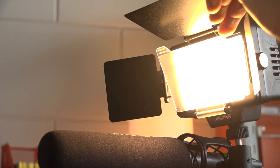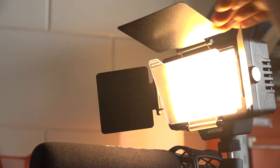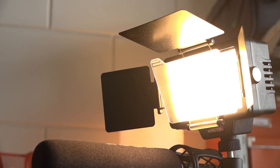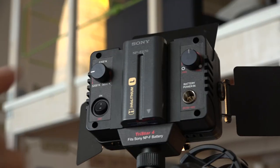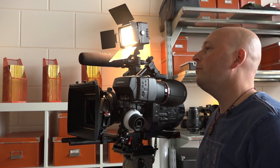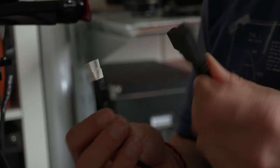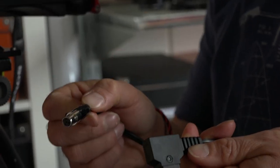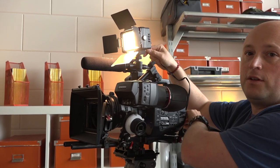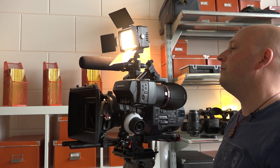Of course it has three barn doors, which is great for directing the light. Now, I'm powering the light today via the NP battery from Sony, but I could also power it via a D-Tab connection from the light into a V-mount on the back of my camera.